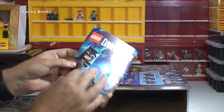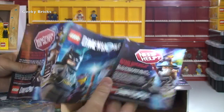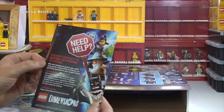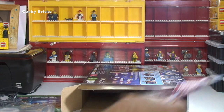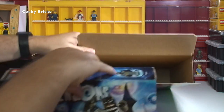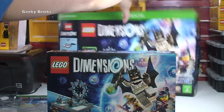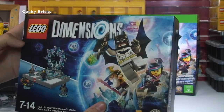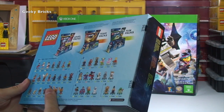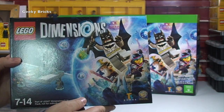This one we have LEGO Dimensions. Need help? Please contact us before returning to store — so that's just some information there if you have any difficulties when you're setting this up. Then we have another box. So this is where you're going to have the figures that come with this particular set — obviously from the LEGO Movie in this case. Nice box, nice packaging actually.